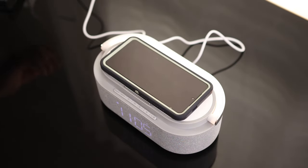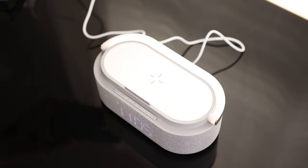But that is a pretty cool little charger. Yeah, I'm very happy to have that.